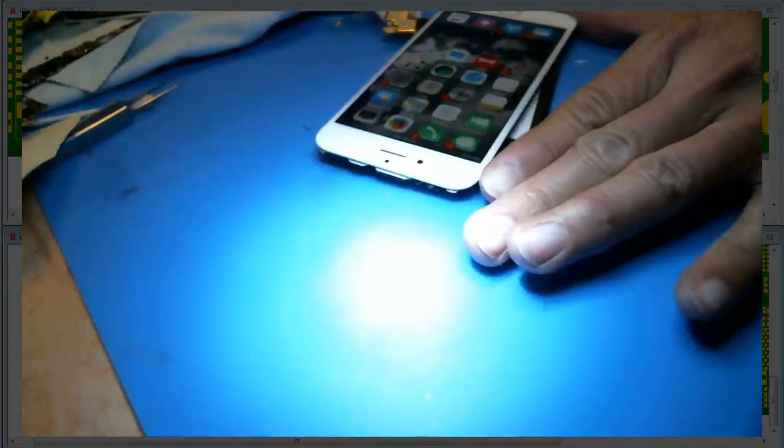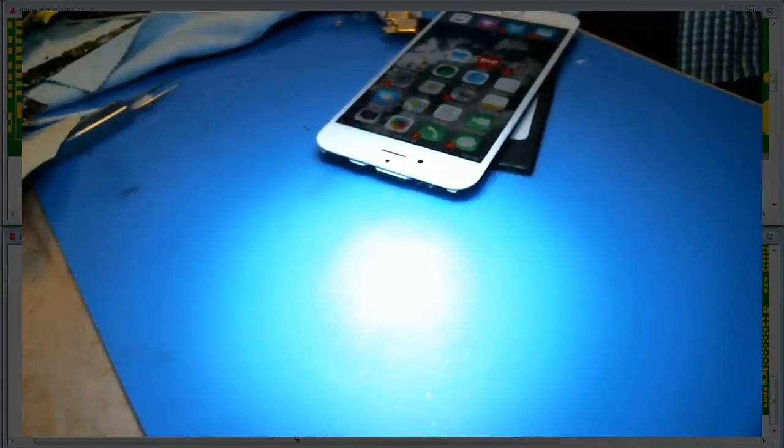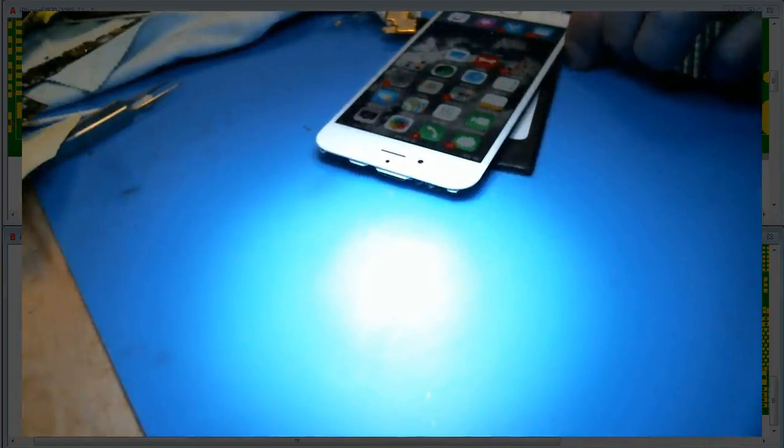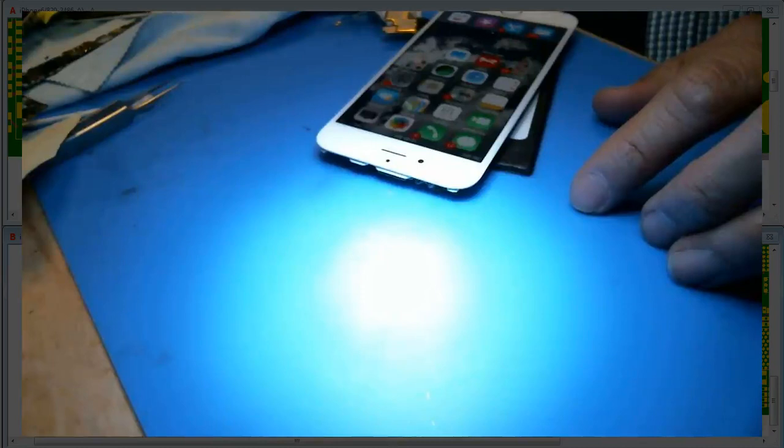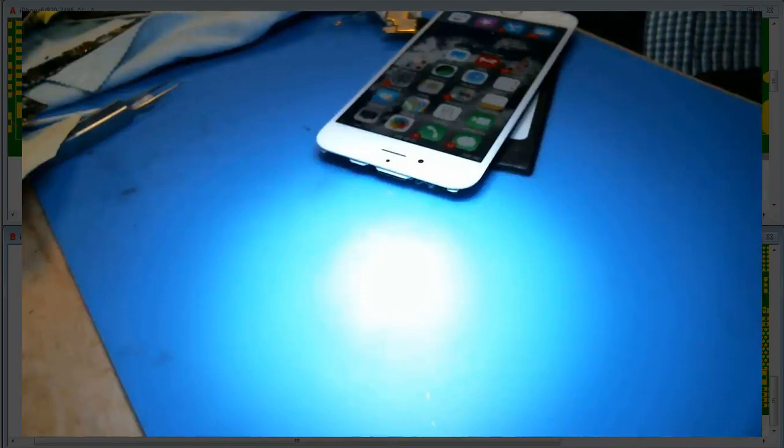What's up, what's up? I have an iPhone 6 here that came in for no touch, and the volume buttons don't work. We've done so many touch IC repairs that we just do the touch IC repair first, you know?